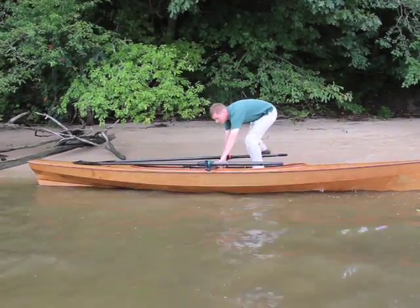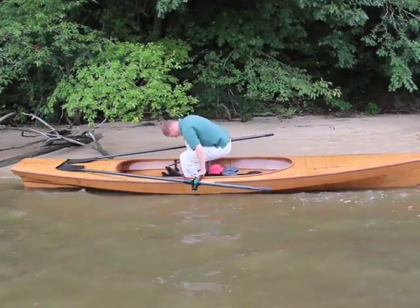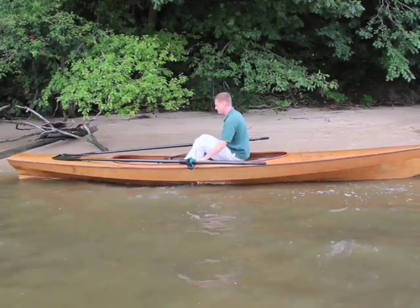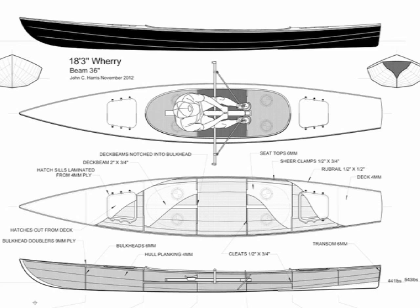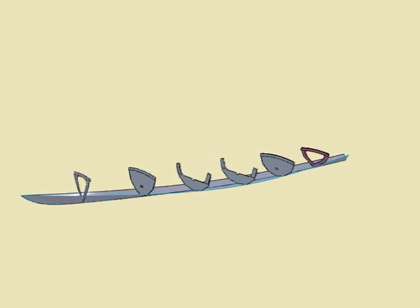The Expedition Wherry is decked in with four separate watertight compartments available for gear. The payload is over 400 pounds, more than enough for long, unsupported beach cruising trips. The boat is built stitch-and-glue style out of Okoume plywood.